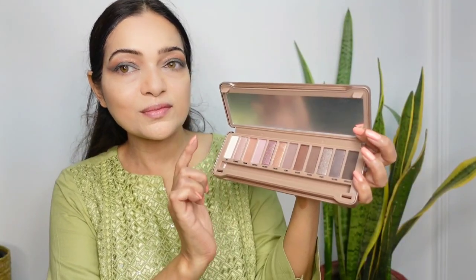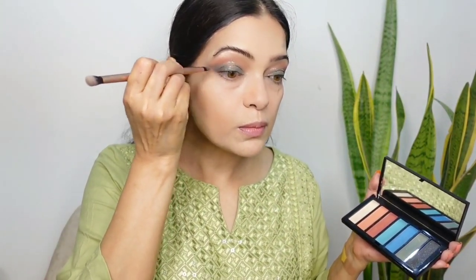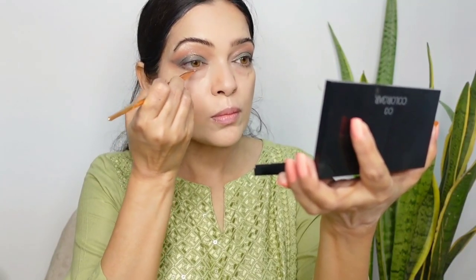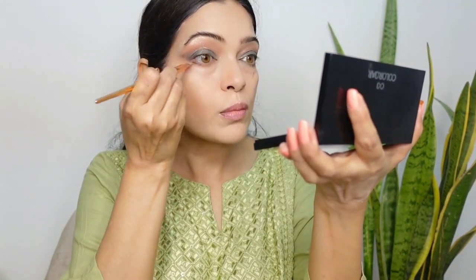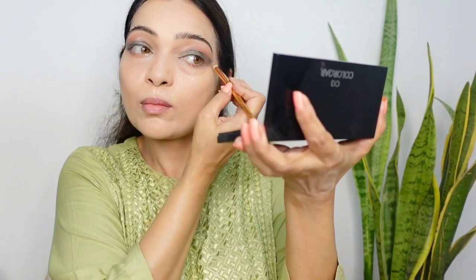I am picking the champagne gold shade called Crush from the nude palette to highlight the center of my lips. It's a beautiful gold shade that is subtle and not overpowering. For my lower lids, I am applying the black shade on the outer corner and blending it with the shade applied above, then taking the peach shade for the rest of the lids. For the inner corners, I am picking the pearly shade again. That's all for the eyeshadows.